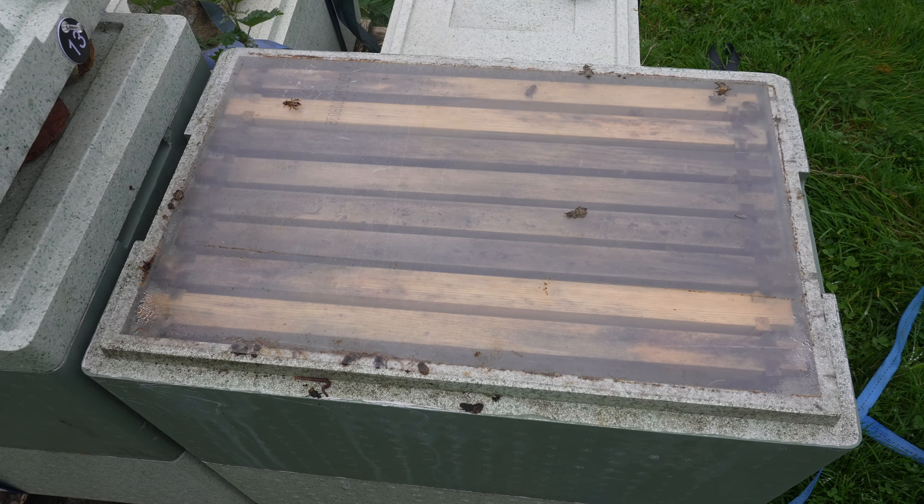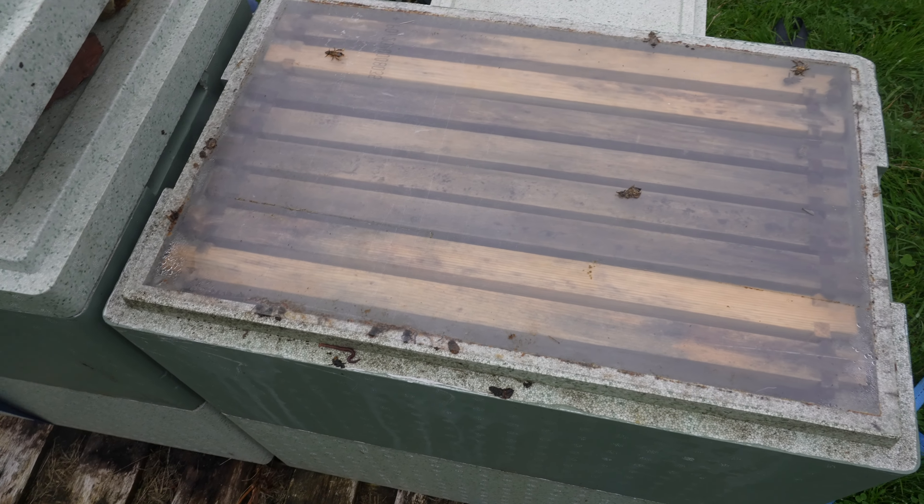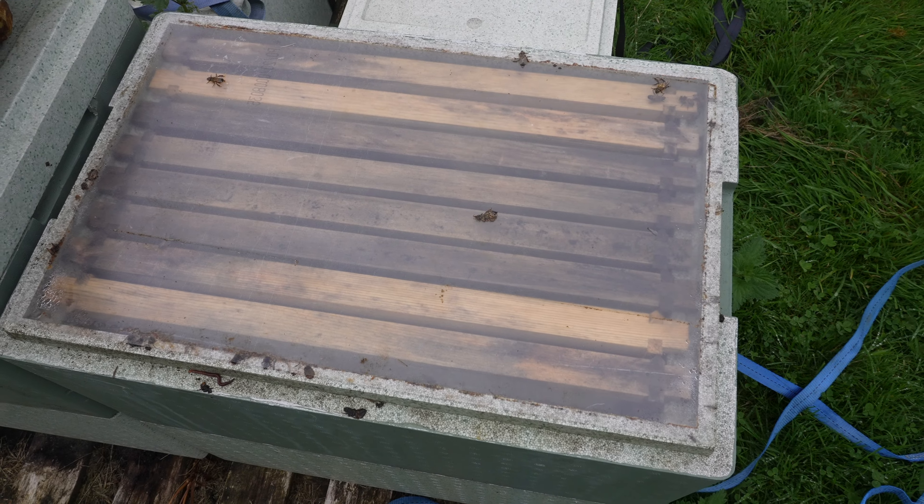I've got my Apivar strips in there, so the heather was only really ever going to be a feed for them. But as you can see, not that many bees and not that much stores in there, if anything.